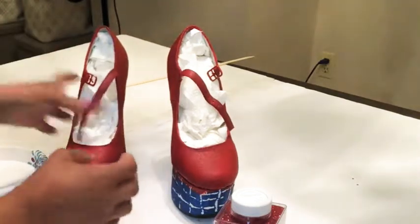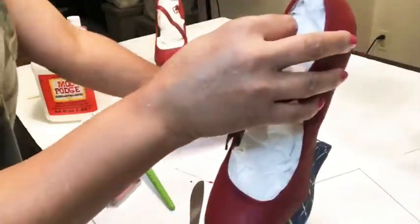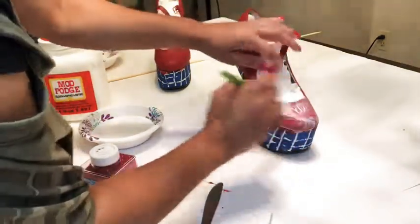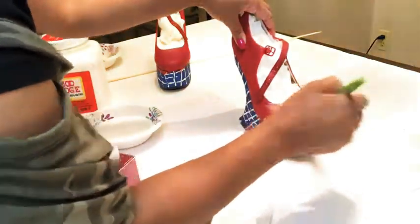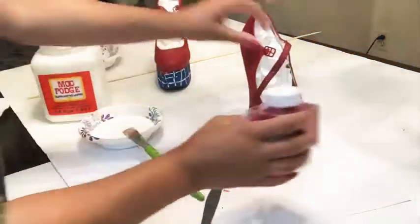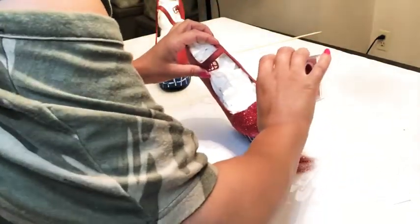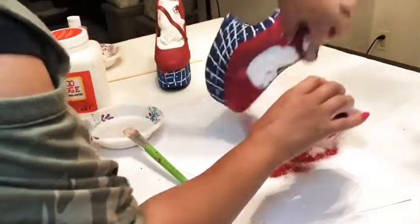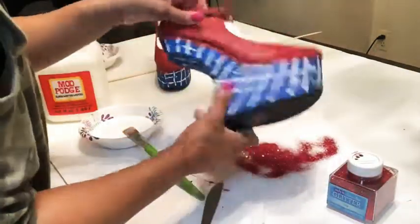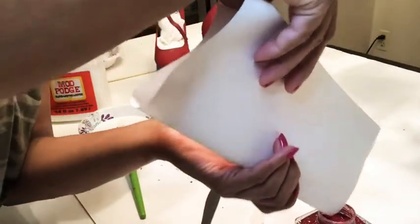Now we're going to move on to getting your Mod Podge. You also need paper underneath the shoe to catch the glitter so you can put it back into the glitter container. Then you're going to cover the whole shoe with Mod Podge, but work in small sections. Sprinkle the glitter on top of the Mod Podge you just applied, then tap it off over the paper — make a funnel out of the paper and put the excess glitter back into the bottle so you're not wasting it. I keep doing that every section.